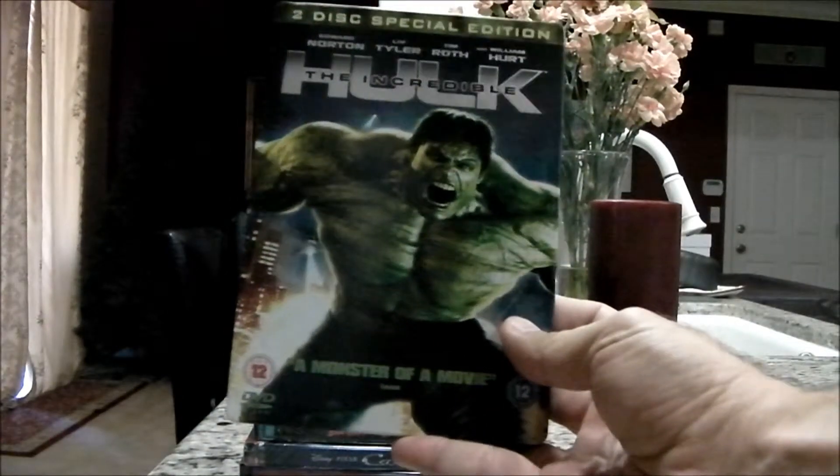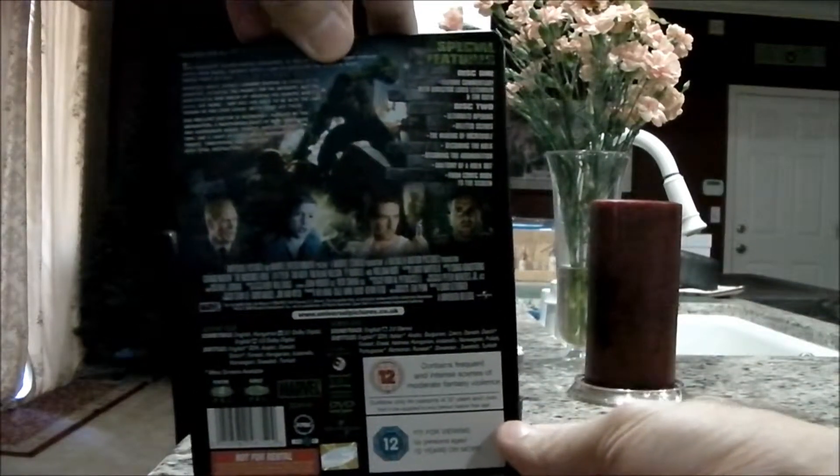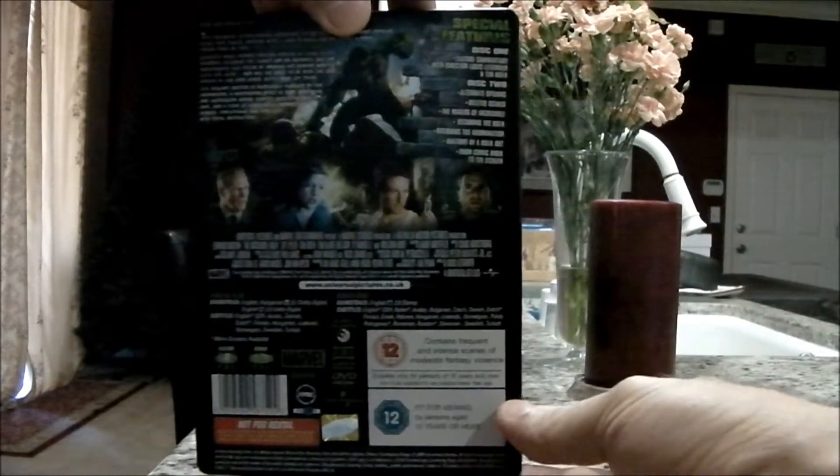The Incredible Hulk — this is the UK release. Not too much different than the cover of the American version.